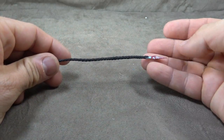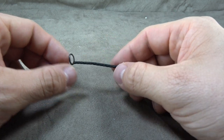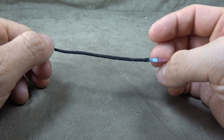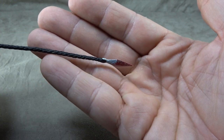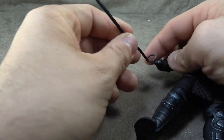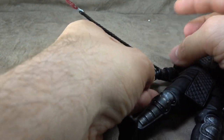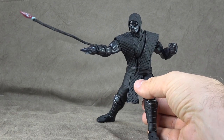He also comes with a spear. The spear is sculpted nicely. It operates by taking the hand off, putting the spear on, then putting the hand back on. There's silver paint on the spear tip and then red splattered blood applied to it, which looks really good. And there it is kind of in service — I think it does the trick just fine.